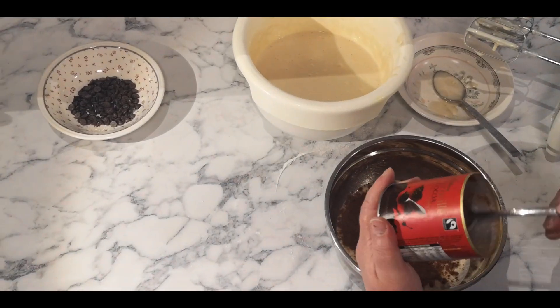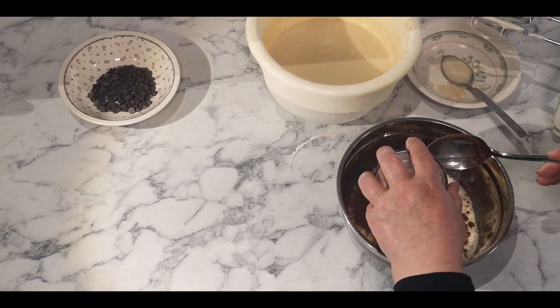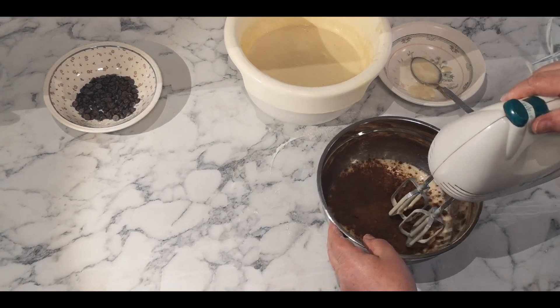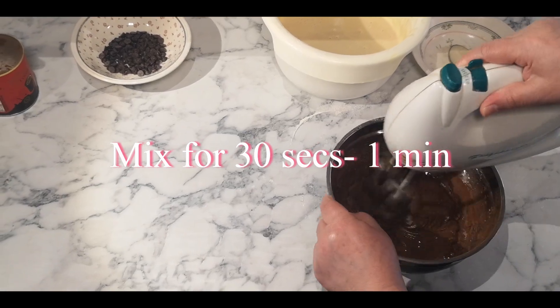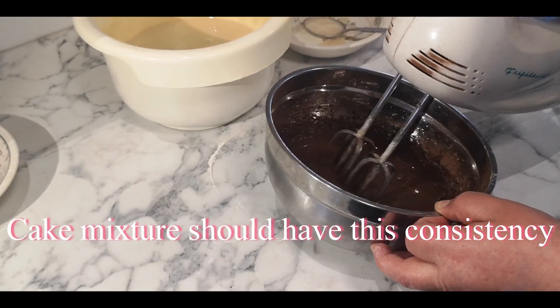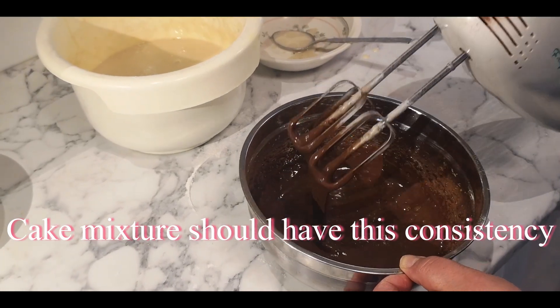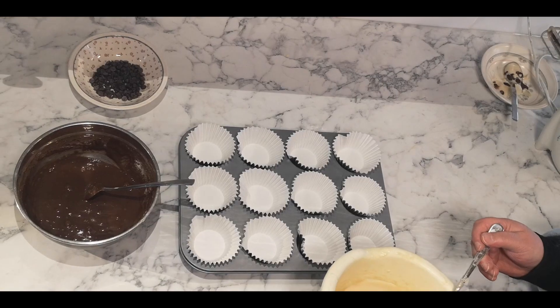That's it. And then mix it. Now everything is ready.